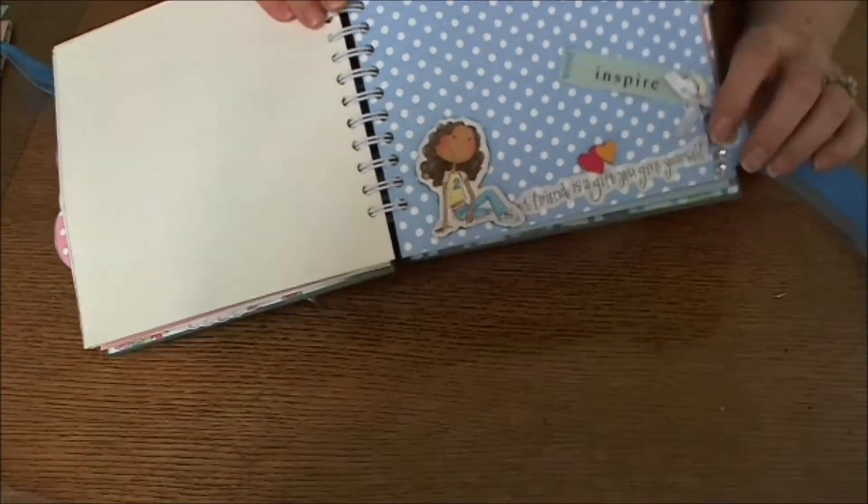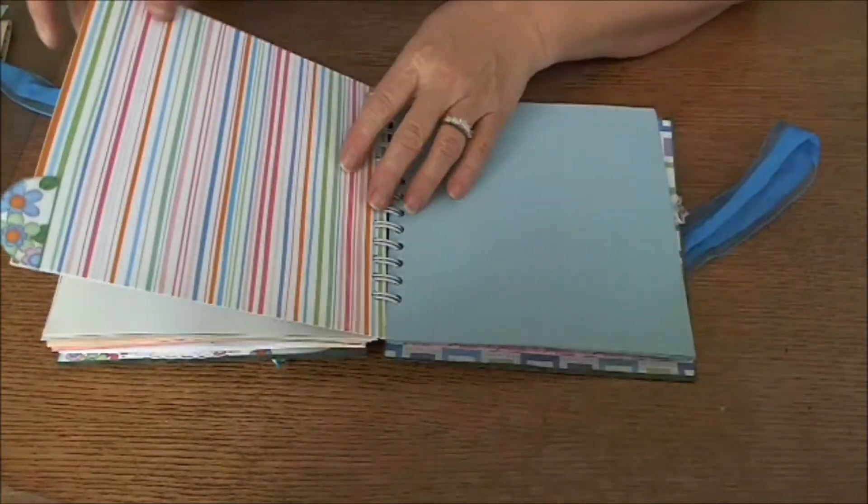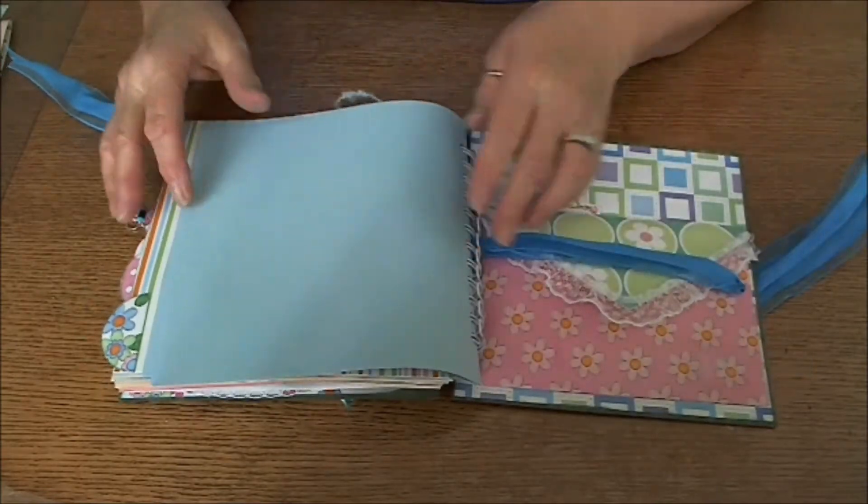I added rhinestones to each one of the tabs because I just thought it made it look a little more blingy for her. And then in the back...